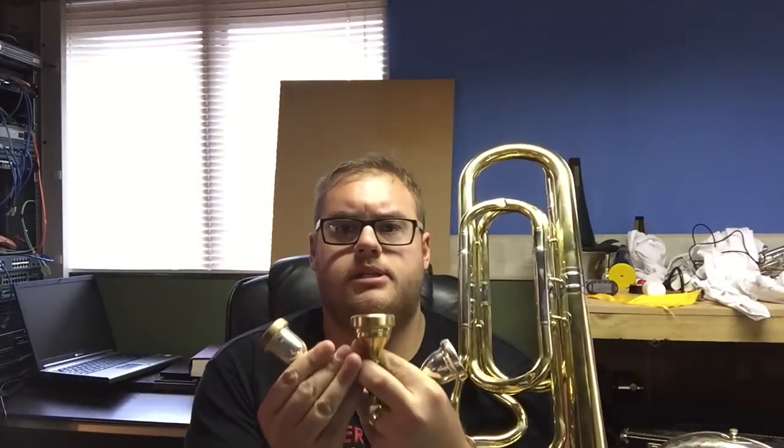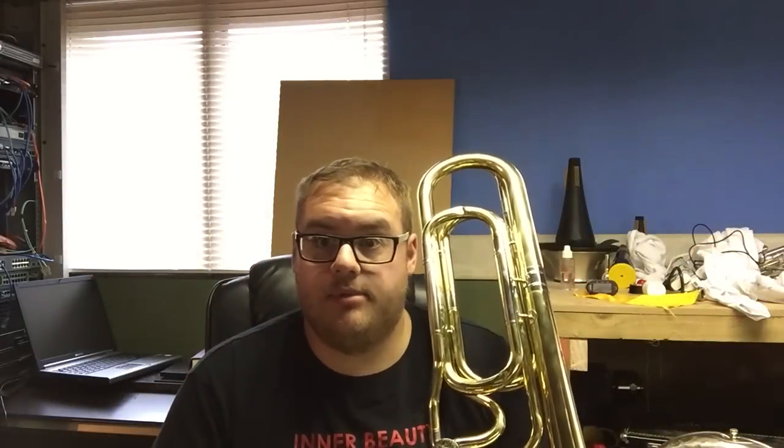In addition to giving you a demo with the mouthpiece that comes with this contrabass trombone, I'm also going to demonstrate with this Dennis Wick size 3 tuba mouthpiece. There's insulation tape on it so that it fits into the mouthpiece receiver — without that tape it would rattle around. I'm also going to try this Dennis Wick 0AL bass trombone mouthpiece, which is the largest bass trombone mouthpiece I own and one of the largest you can get — an absolute whopper. I'll demo all three mouthpieces and show you the results.